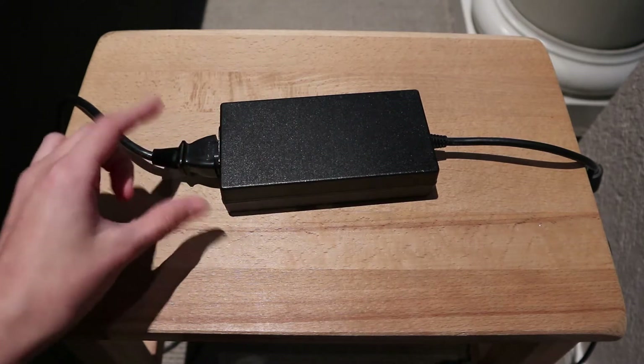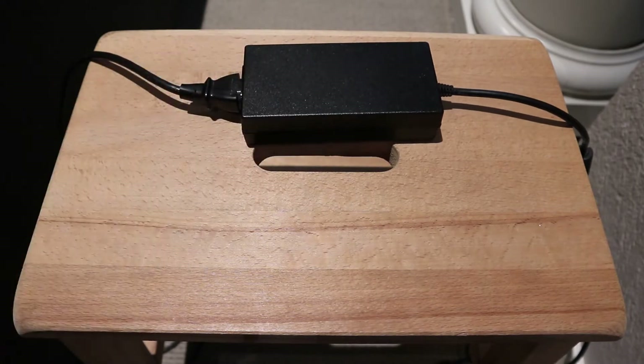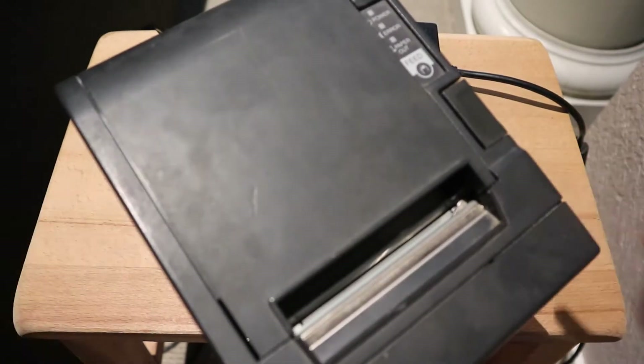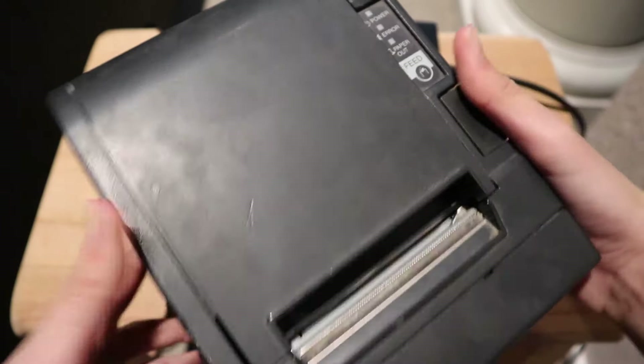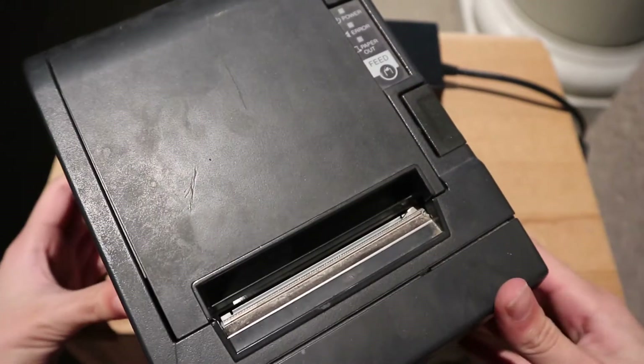Today I am going to take apart this power supply, which is for a printer. Here's the printer. We are going to take apart this printer in another video, but it's pretty interesting. I'll make a video on this sometime.